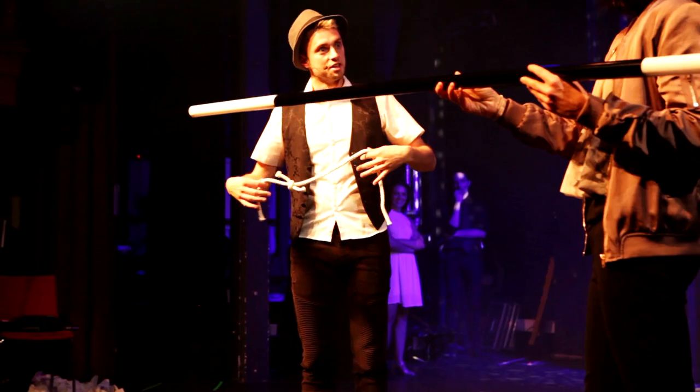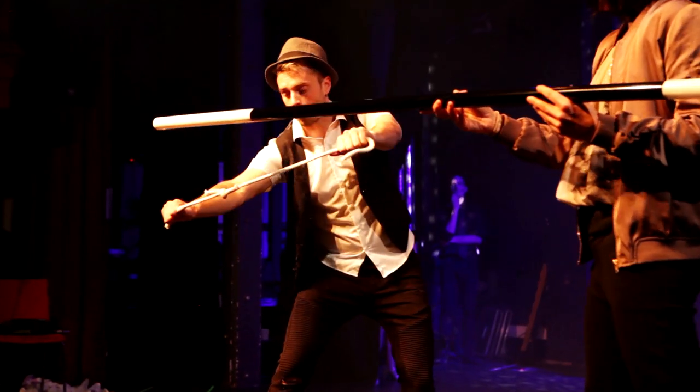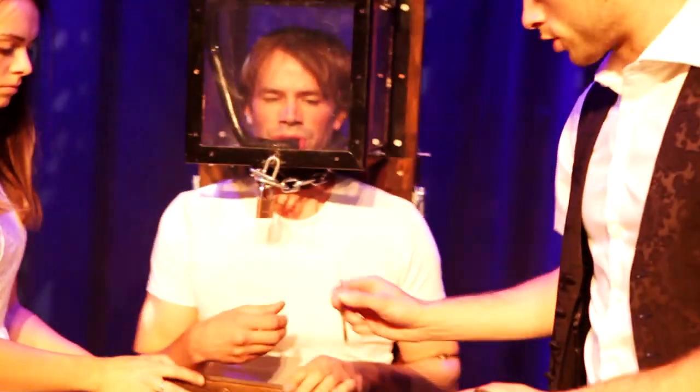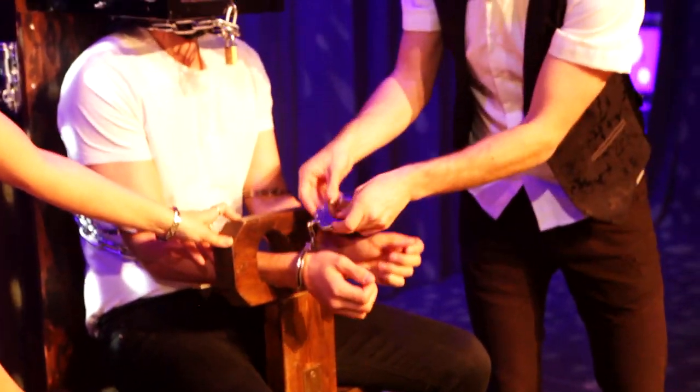This I usually do backstage laying on the floor, and sometimes I do it sitting on stage while someone else is doing their act. I usually start breathing up about 20 minutes before I am to perform my act, but if there's a delay I just keep on doing this until it's my turn.